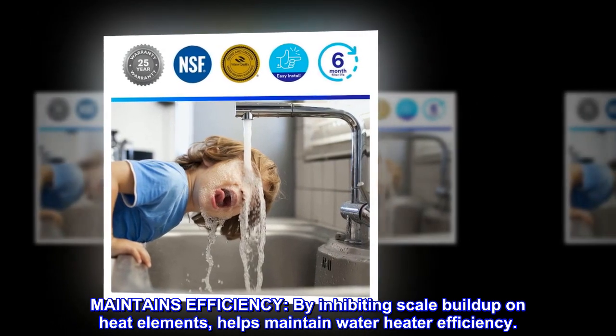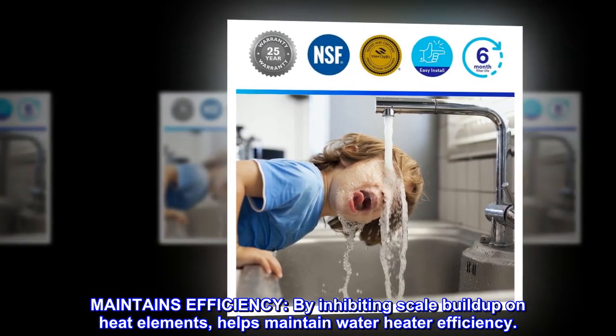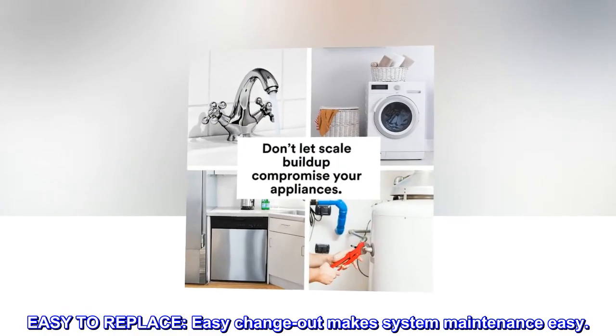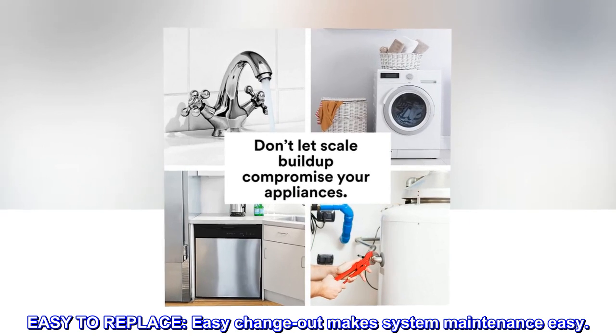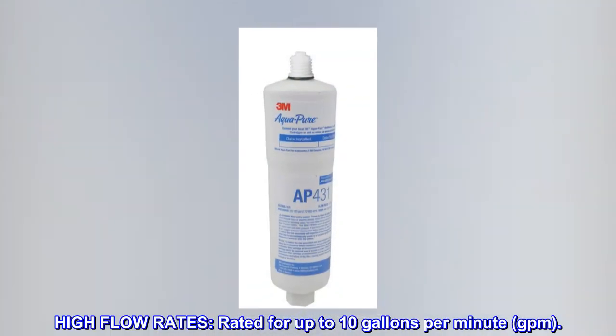Maintains efficiency. By inhibiting scale buildup on heat elements, helps maintain water heater efficiency. Easy to replace — easy change-out makes system maintenance easy. High flow rates: rated for up to 10 gallons per minute (GPM).